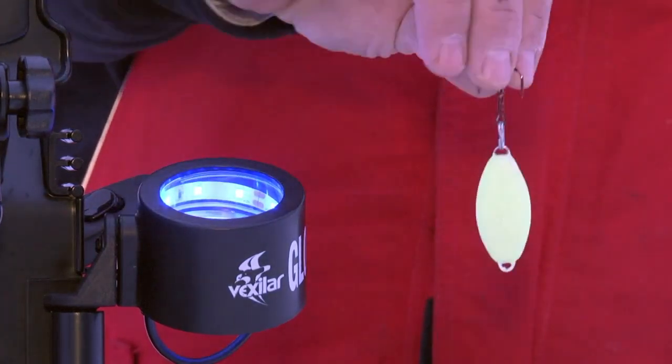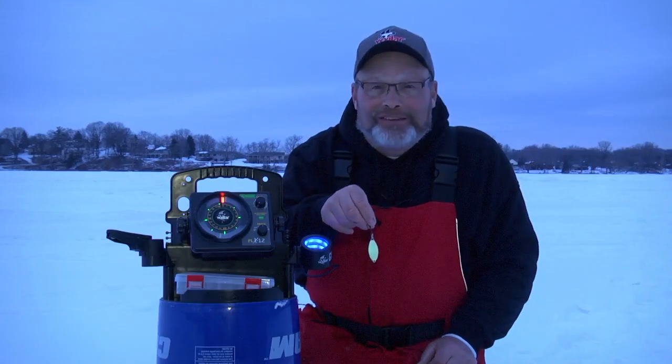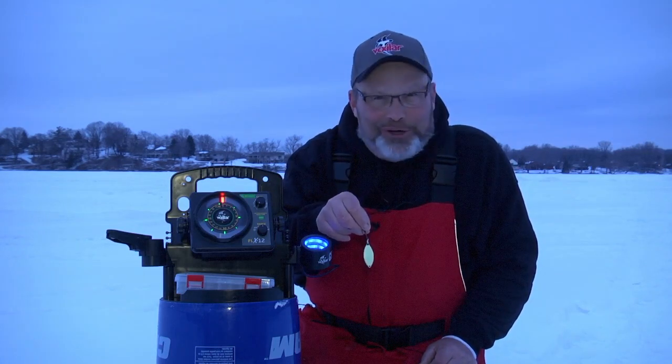Dip and glow — it's that fast. This is the Glow Ring from Vexilar. It's a great accessory, and it'll quickly attach to any Vexilar pack. Got to give one a try.